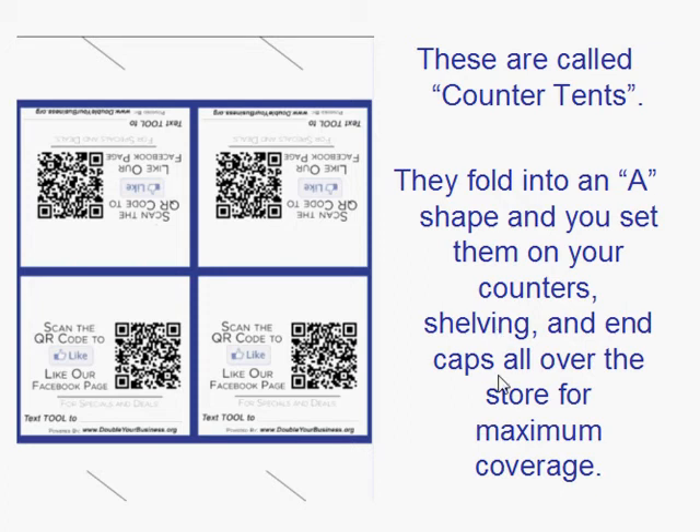How many do you need to put around a store? I would put them plenty so that wherever a customer is they can see them — up and down on different parts of the shelving, on the sides of end caps and that kind of thing. You want them all over the place because this is how your store is going to be seen more and more with social media and text message marketing.